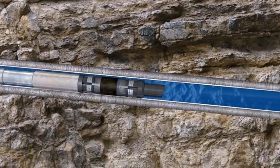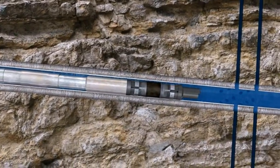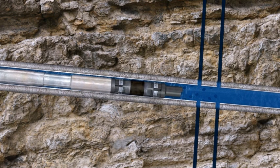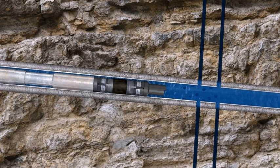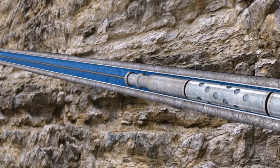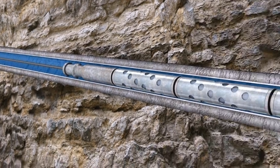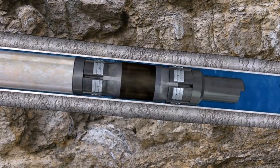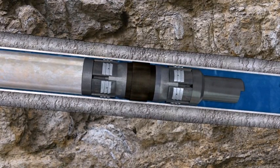Once the plug reaches the target depth, the pumps are shut down and the tool string comes to a halt. The plug is then pulled back to setting depth to ensure tension in the wireline. A signal from the wireline truck is then sent down the wireline, which activates the industry standard Baker E4 setting tool. The signal triggers the setting sequence and the setting tool strokes, causing the slips to engage the casing and pack off the elastomer, thus creating a reliable seal.